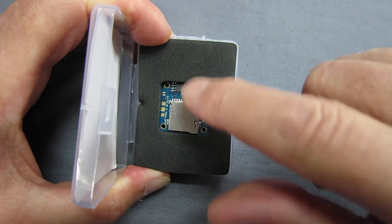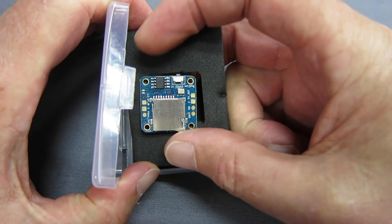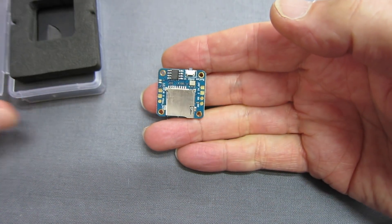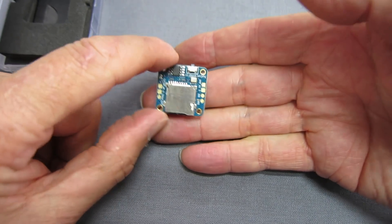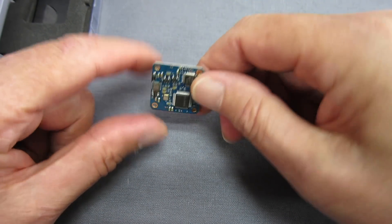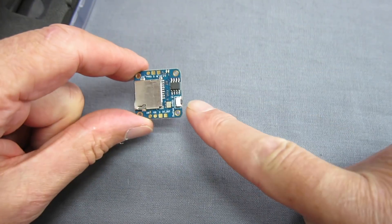It's a 20mm by 20mm size board, to go on a micro quad stack. So that'll be what it's aimed for — onboard recording with a tiny little quad. There's a micro SD card slot and one button.